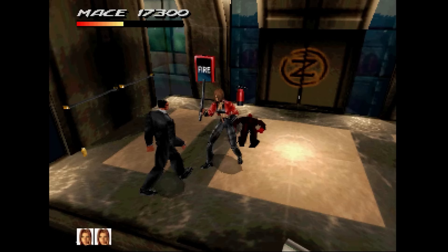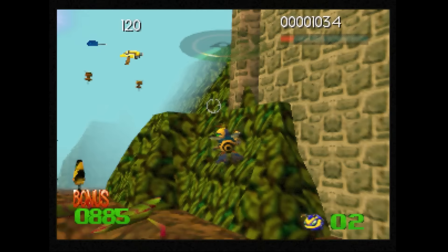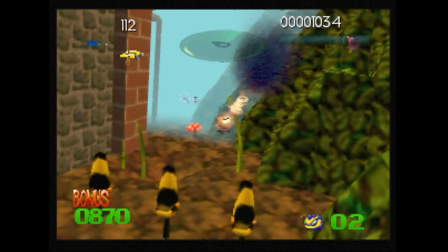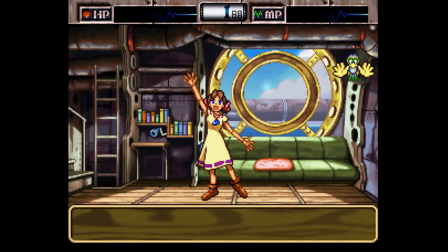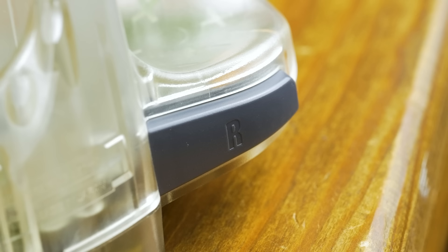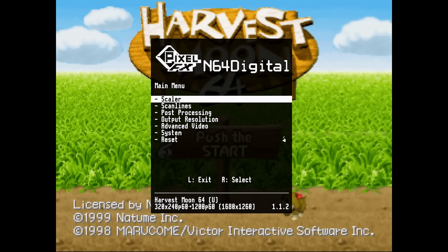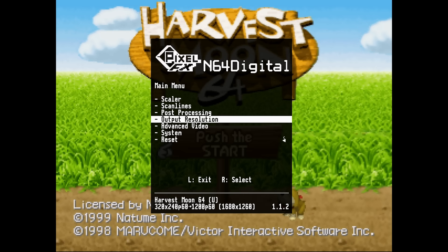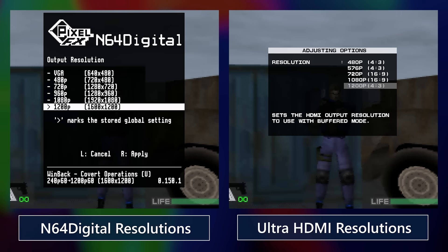As the name implies, the N64 Digital provides a true digital-to-digital HDMI output, with the audio and video signals being pulled from the console before they're converted to analog. The N64 generates a variety of noise patterns which may give the appearance of analog noise — this is just a natural part of the console's graphics. The on-screen display is brought up by pressing R, L, C-right, and right on the D-pad simultaneously. The available output resolutions are 480p, 720p, 960p, 1080p, and 1200p, similar to the Ultra HDMI's offerings.